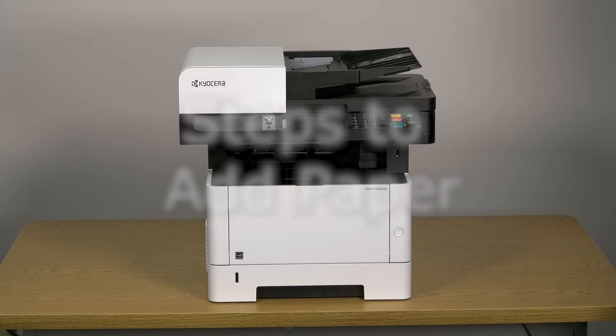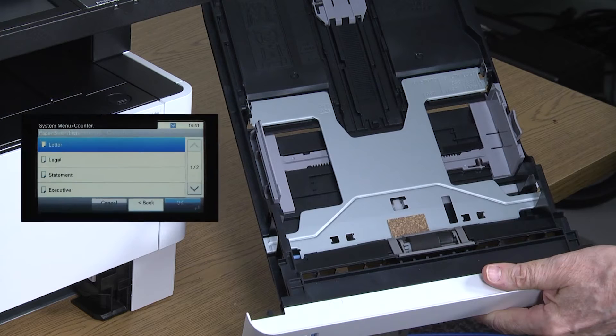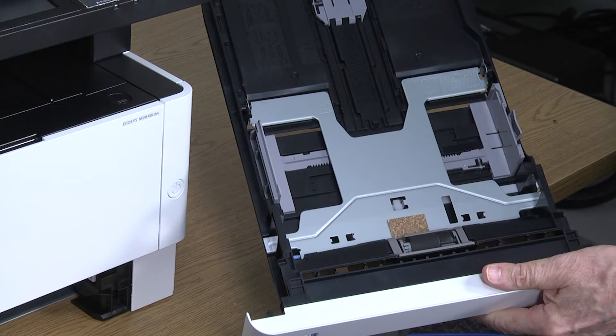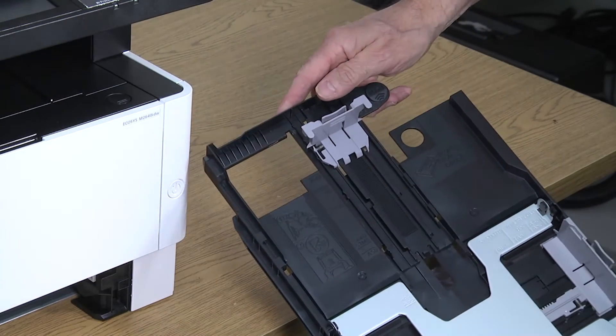Pull the cassette tray out of the machine. The cassette is set for letter-sized paper at the factory. If you're using Legal, Folio, or Oficio 2 paper, resize the cassette by pushing this lever forward to extend the cassette.